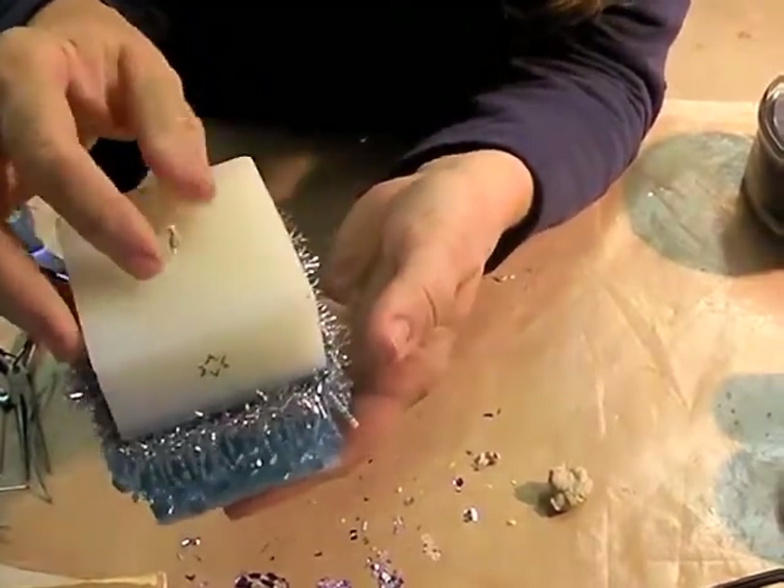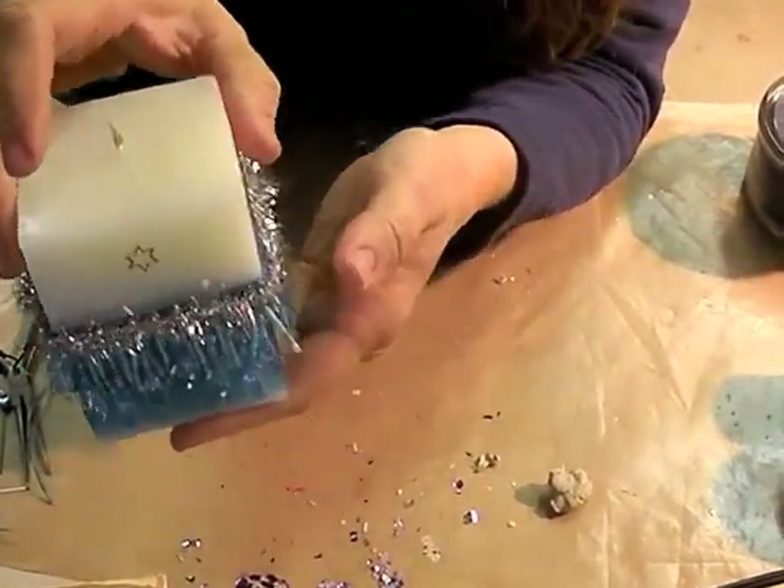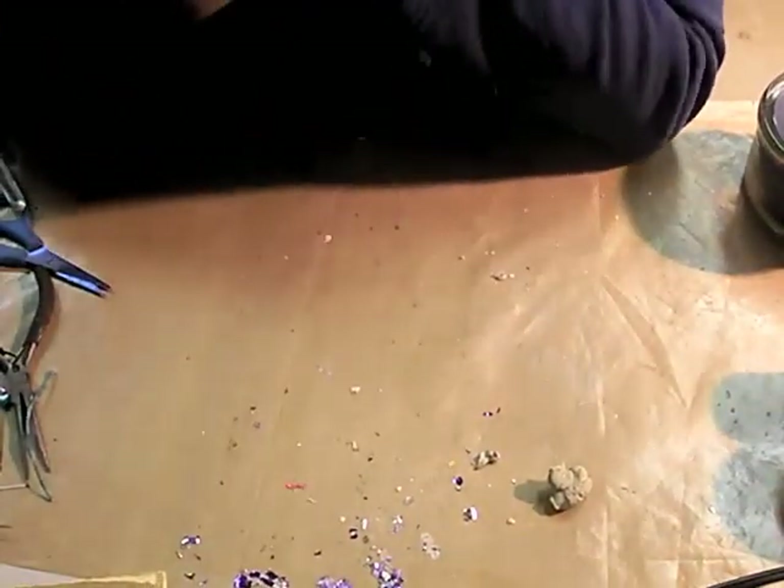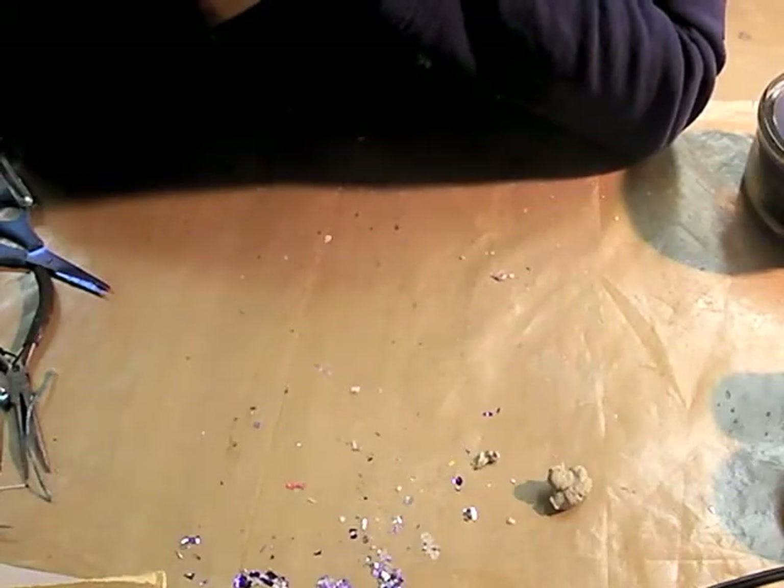They're all ready to burn, and until then I can just set them up in a little case and put them on display. Quick and easy things you can do with your candles. Thanks for watching!